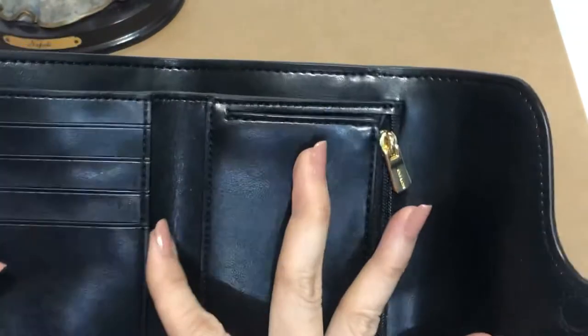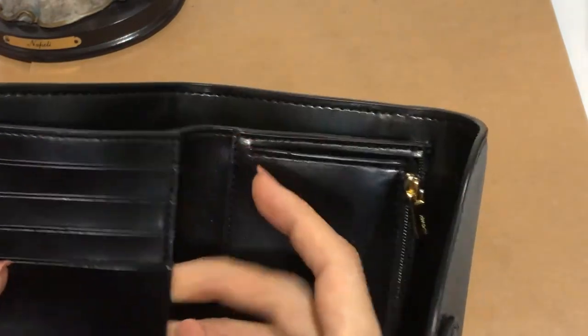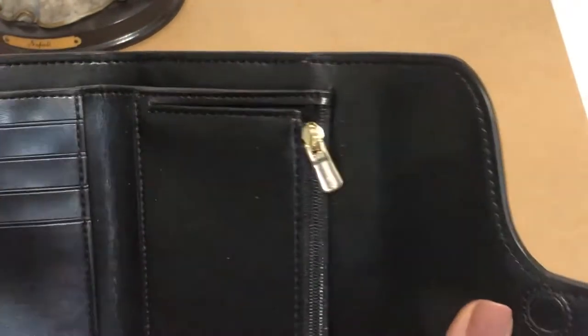There's a pocket here. Then one, two, three, four — four card slots. And the main bills compartment.